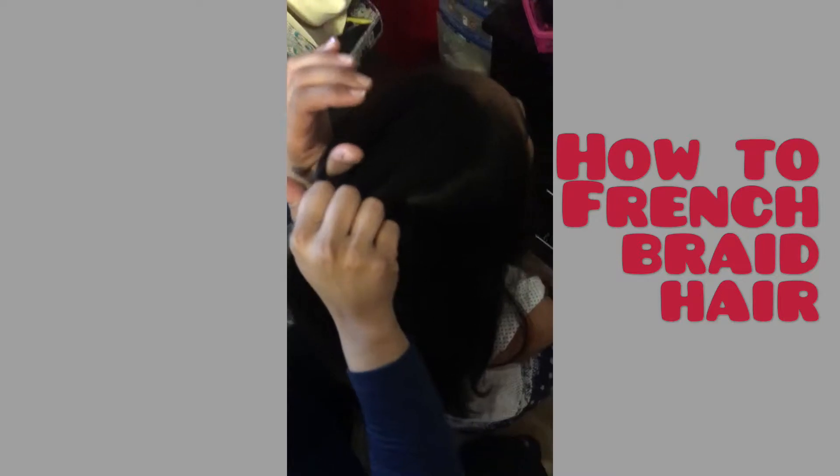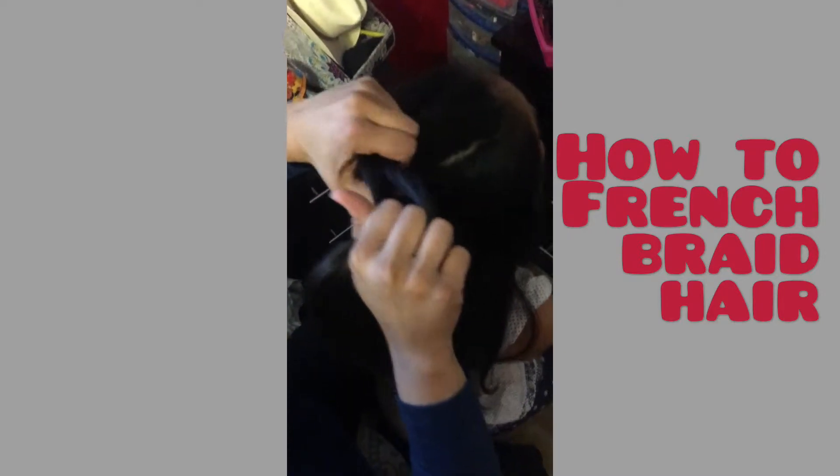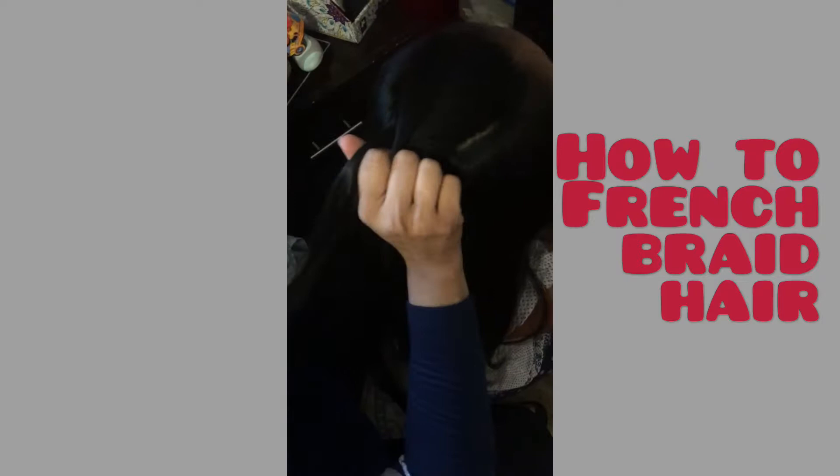You just start with the regular braid — one over, other over.